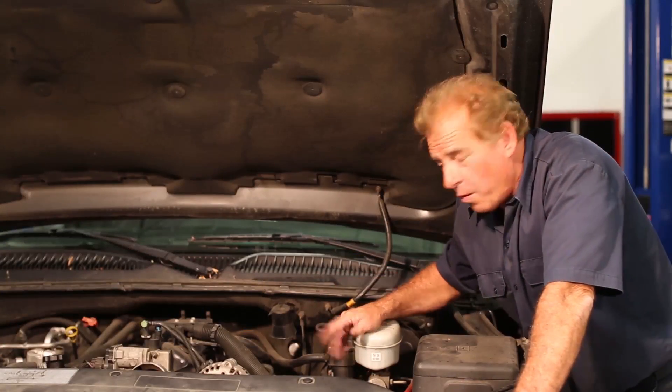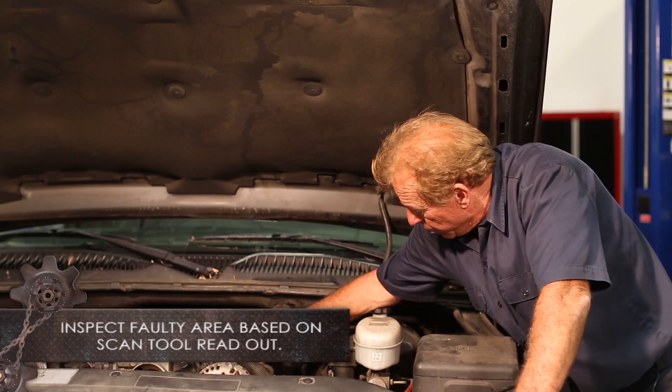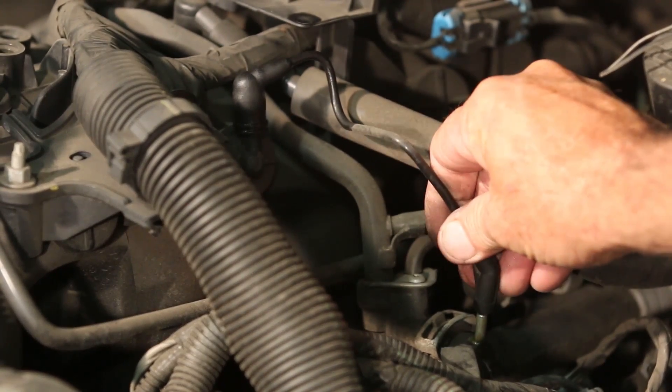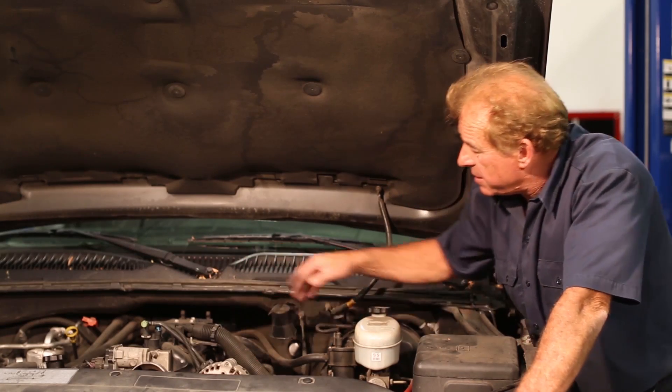During our visual inspection, what we want to do is check this hose right here — it goes down to our fuel pressure regulator. Simply pull the hose off and look for wetness. This has some slight wetness. We're going to advise our customer that this could be a potential problem in the future, but right now let's continue with our procedure.